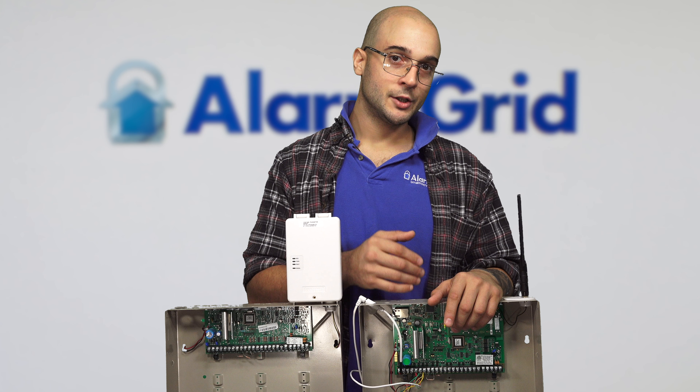On the 20P, the only communicator on the board natively is the telco terminals. You'll see that they're also on the 21IP. With a phone line connection, you won't have any of the remote services on the 20P or the 21IP, such as Total Connect 2.0 or letting your security company access the panel to do remote programming.